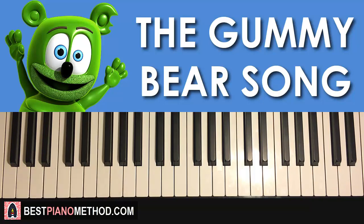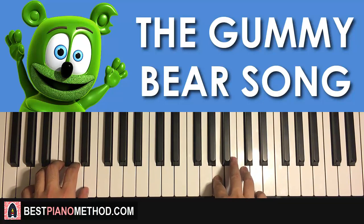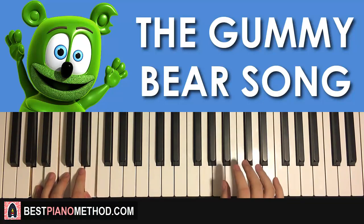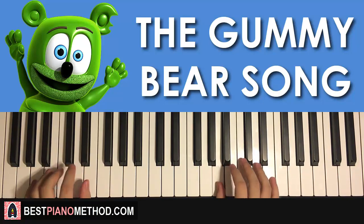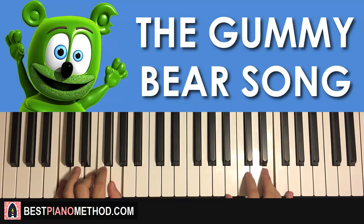With those two chords in mind, the two hands together go like this: right hand starts first for the first three A's, and then the C and A minor together, then C and C major together. Simple stuff. One more time — and that's it, pretty simple.